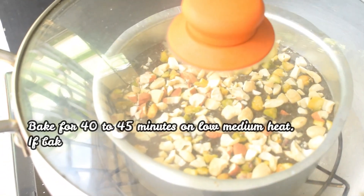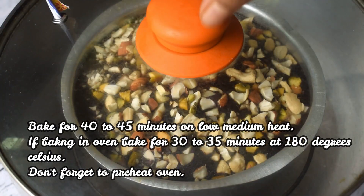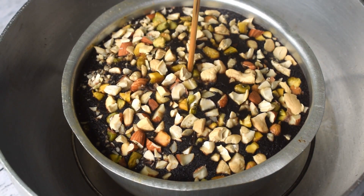I have preheated the oven and now I will add the cake tin and bake it for about 40 to 45 minutes on low to medium flame.